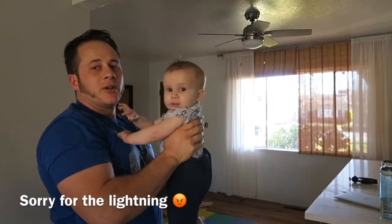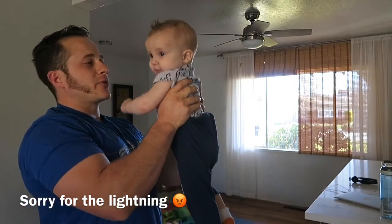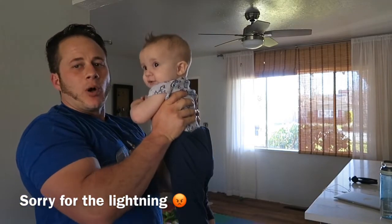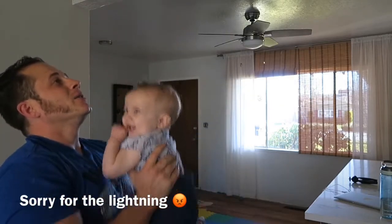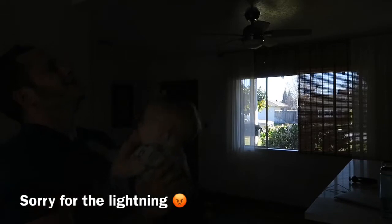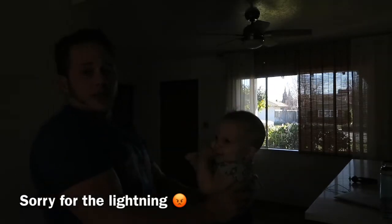To really get your shoulders pumped and get some good overhead press, it's always good to be explosive. So we're going to do something like a wall ball, but we're going to use a child. One, two, three, four, five, six, seven, eight. And then more front raises.